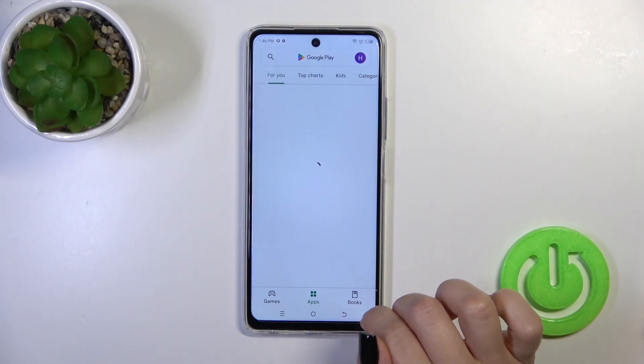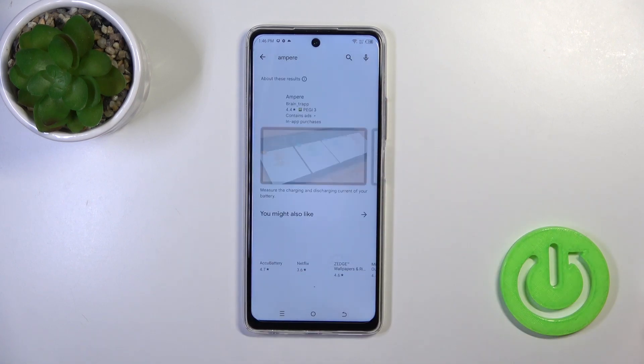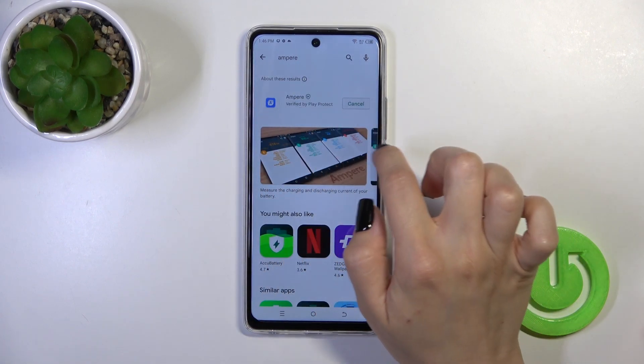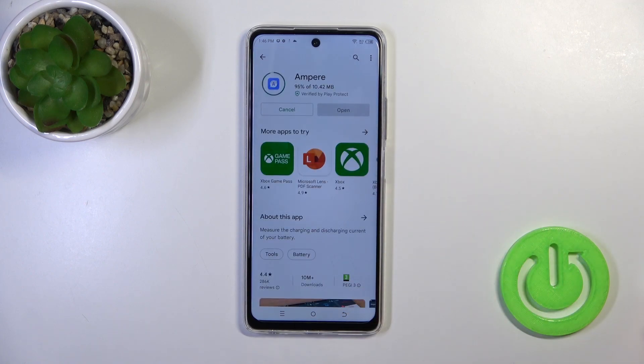First, open the Play Store app and in the search bar enter Ampere. We should get this application, so tap the install button and wait a couple of seconds.